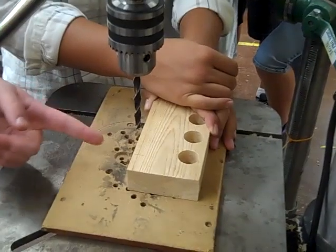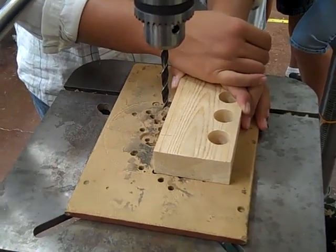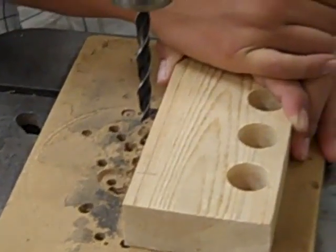Once you have the table lined up, use a five-sixteenths inch drill bit to drill the hole for the dowels. Make sure your fingers are four inches away from the drill.